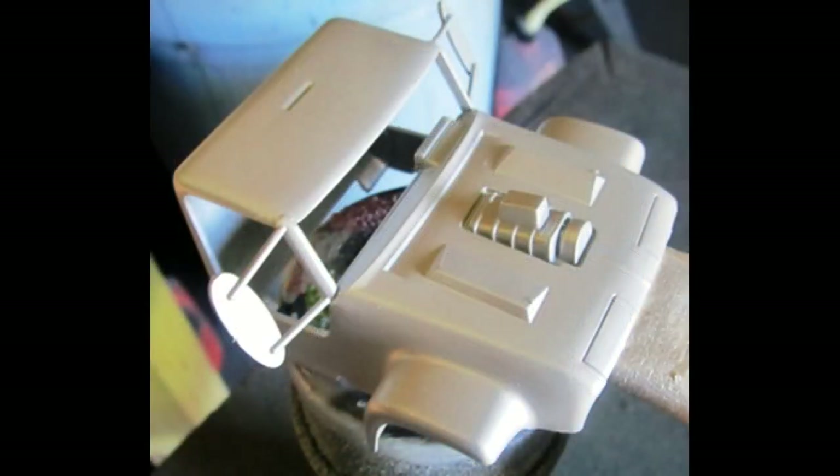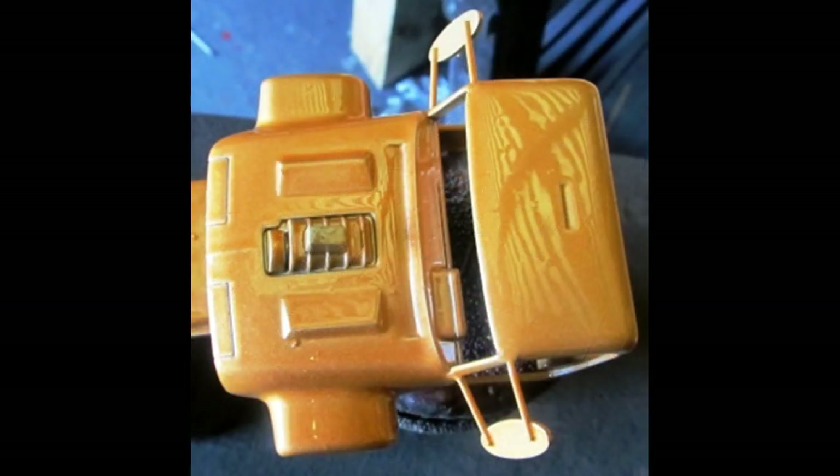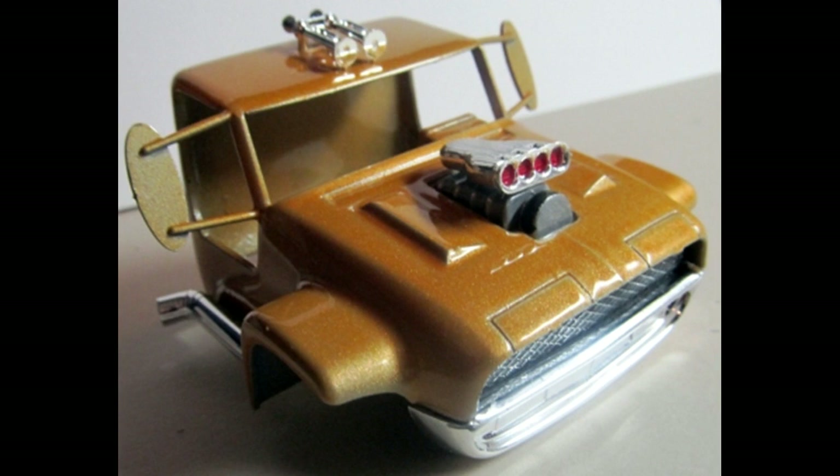Since this is a customized truck, I used some custom paint. I gave it a silver base, and after that dried, I sprayed it with a coat of orange pearl, inside and out, to give it a good nice even coat of paint. Here is the completed cab assembly.